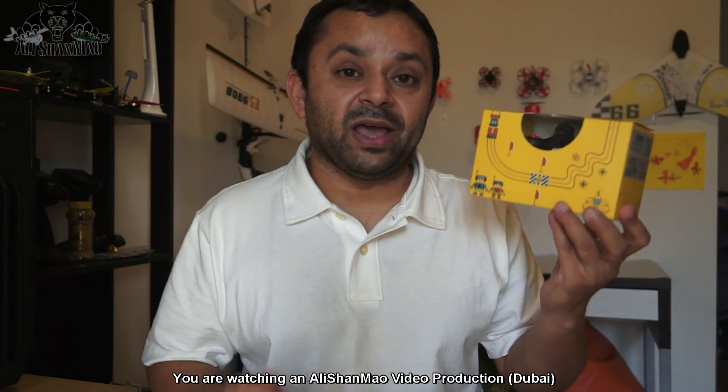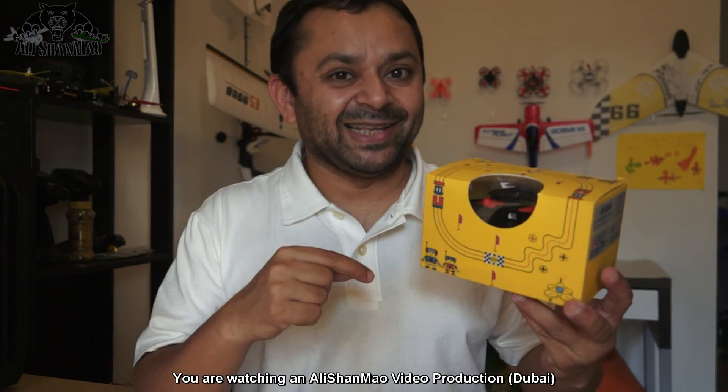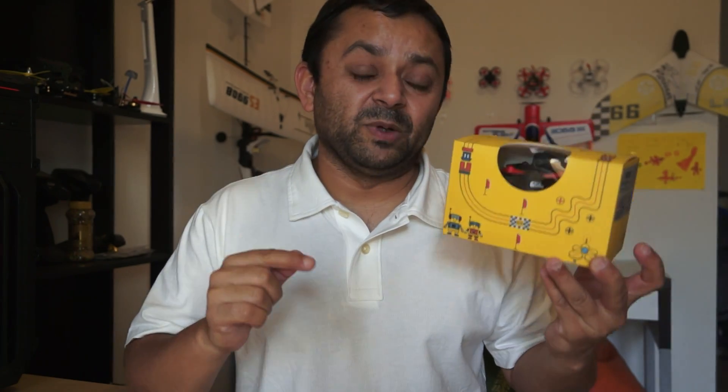We have in this video another tiny micro FPV racing quadcopter which comes with an FPV system already installed inside. This is the Nihue NH010 — these names are really difficult — the Nihue NH010 micro FPV racing quadcopter, which is FPV racing capable right out of the box for your indoor FPV adventures. Let's take it out of the box, talk about its features, and then give it a flight.